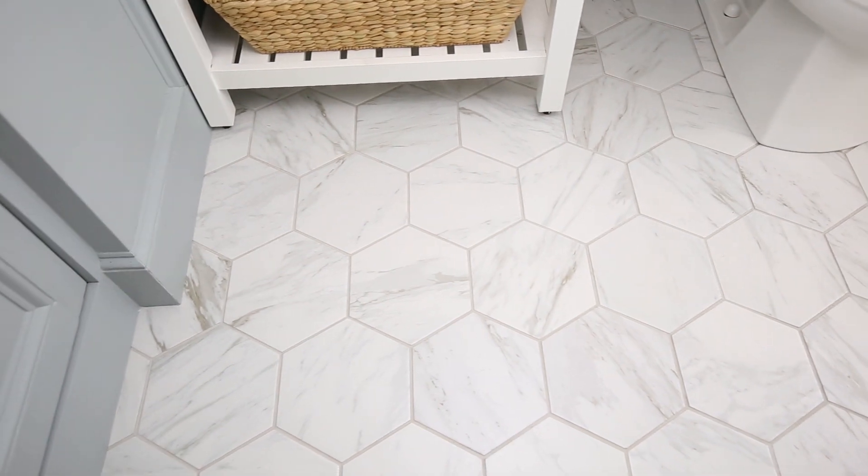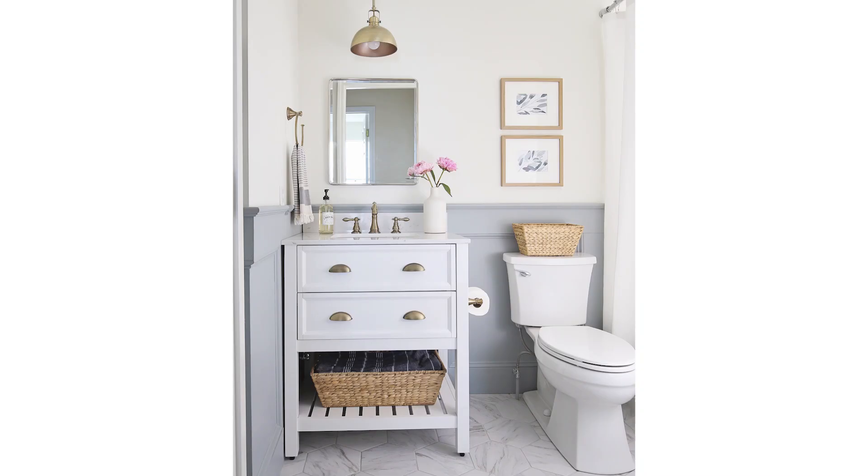It's just such a pretty tile, and I always get compliments on it when anyone sees it. I really don't have any cons to share about it because I love it so much, and it's really been a great tile in our master bathroom.